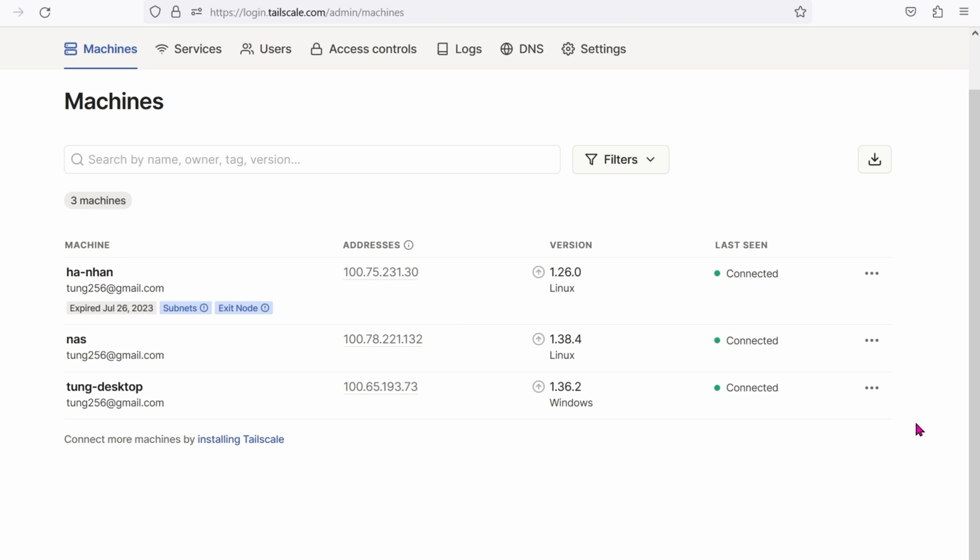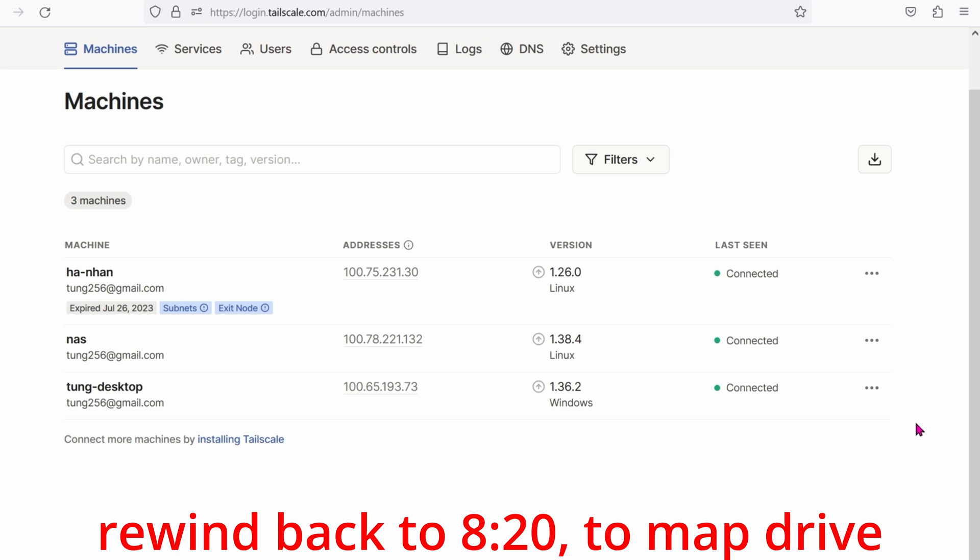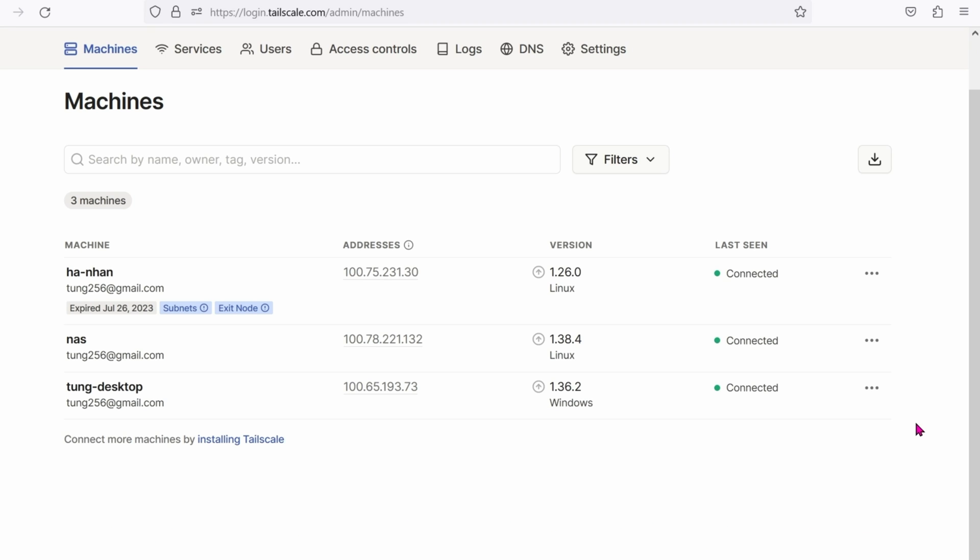Previously, you saw how I created the letter M to access the Synology locally. Now that we have it on the TailScale network, we can access it anywhere in the world. Go ahead and map the network drive once more — this time, choose another letter, such as letter T. And instead of using the IP address of 192.168.1.25, use this address of 100.78.221.132. After that's done, you can access the T drive from anywhere in the world. It's crazy simple, crazy fast, and super secure.